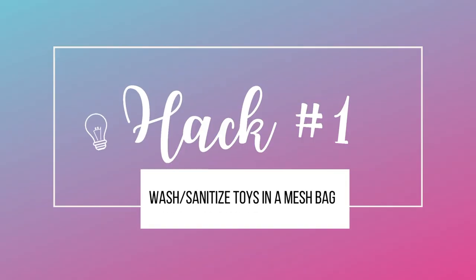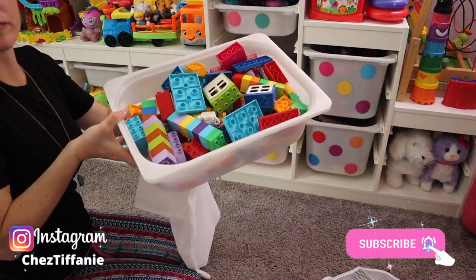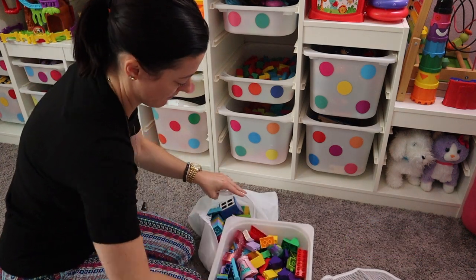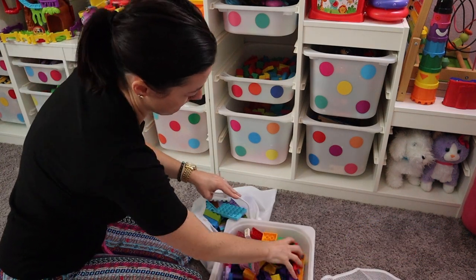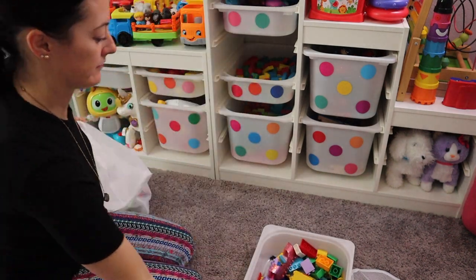Hack number one is to wash and sanitize toys in a mesh bag. I love this one — it's good for sanitizing and getting rid of germs. I'm just going to take any toy, here I am taking some Legos, any toy that can be washed. It's hard plastic, nothing with batteries, nothing that could fall apart. So I'm going to go ahead and stick that in the bag.